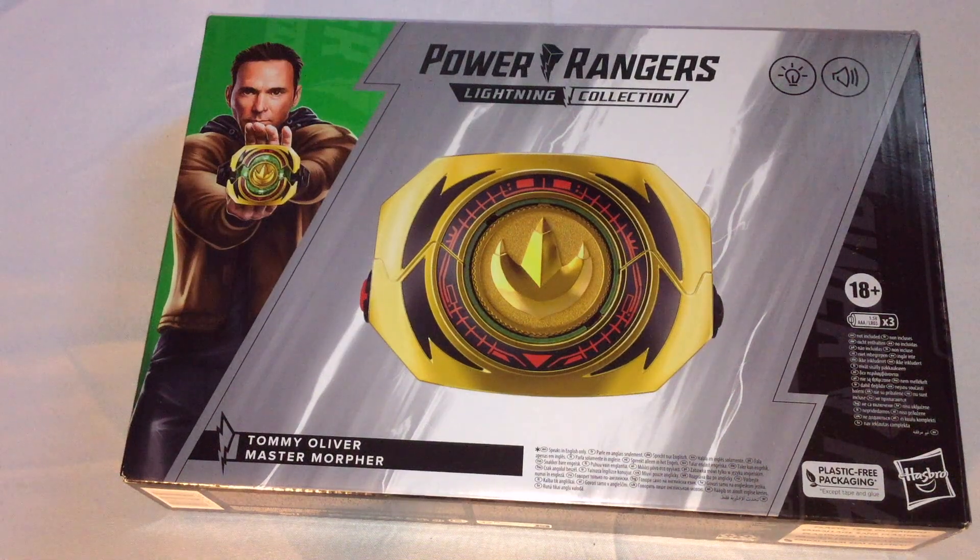Hi, it's Jigs here, and I'm here to do an unboxing and review for you guys today of the Power Rangers Lightning Collection Master Morpher, which got announced, I believe, a year ago, or a little over a year ago.